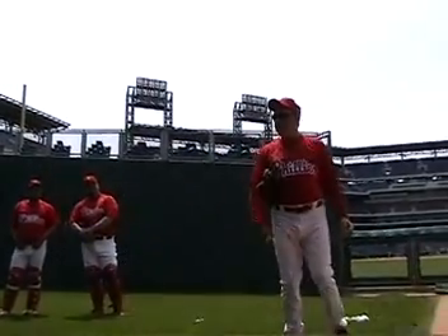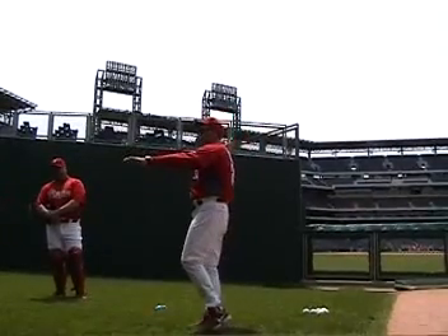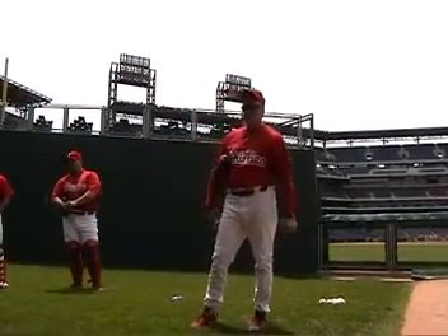Chris Young with San Diego — he's a high fastball guy that only throws 88 to 90. The guys don't get good swings at him because he comes out of nowhere and he's on top of them.